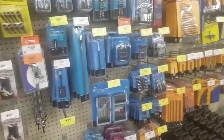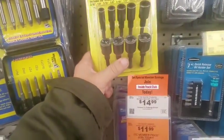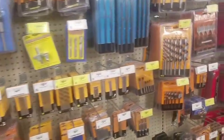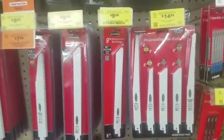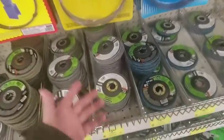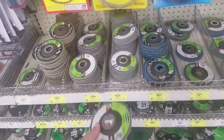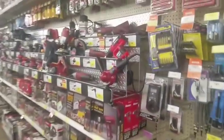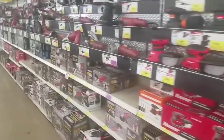Stay away from any type of bits here, and stay away from all these reciprocating blades. I'm sure I'll get a couple comments saying 'the Warrior recip blades are good,' but you're not saving that much money. We just saw Diablo where you got a five-pack for a similar price. And there's some stuff at Harbor Freight you're not going to find at Home Depot sometimes, but definitely not at Lowe's.